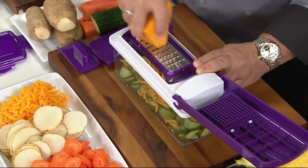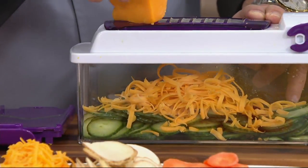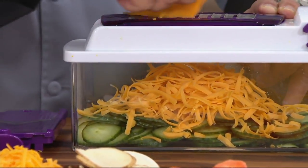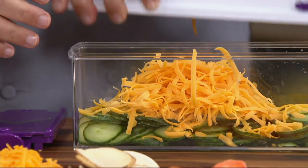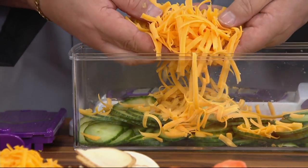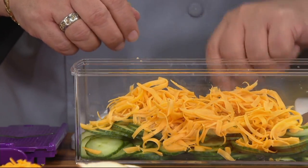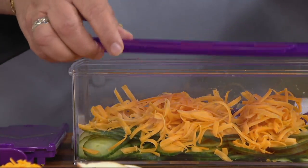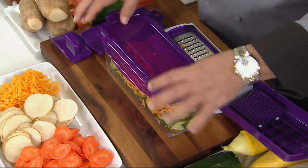Get out a nice glass of wine, put your favorite show on TV — look at the strands coming out of the bottom. You get such volume with this cheese. Anytime you shred your own cheese it's going to melt more nicely. If you ever wonder why your cheese sauces turn out gritty, it's probably because you're using pre-shredded cheese packed with potato starch to keep it from sticking together. Shred your own and you'll get a creamier, smoother sauce — perfect for mac and cheese.